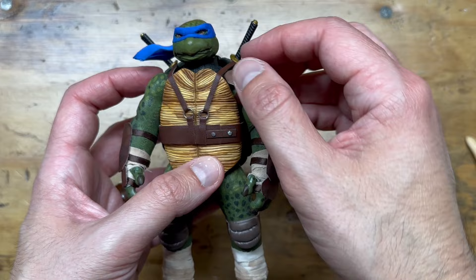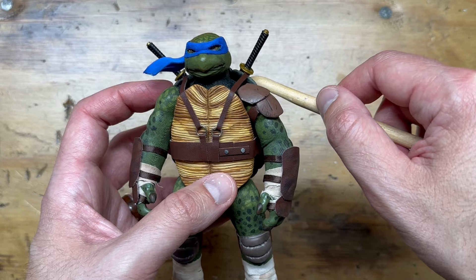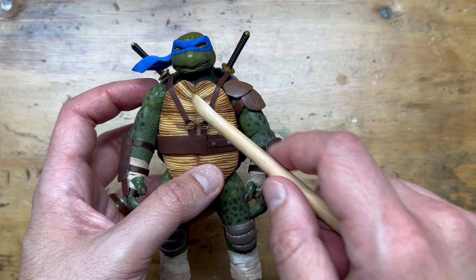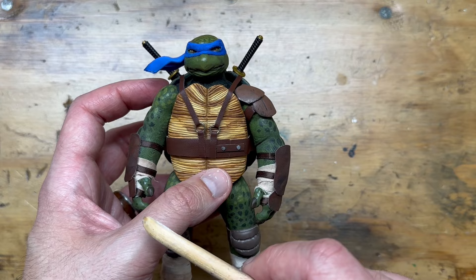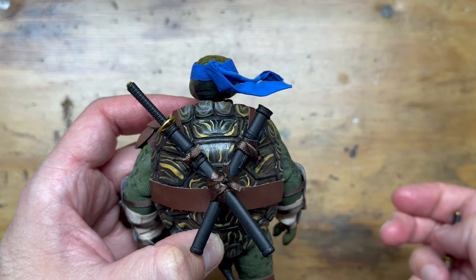The most fun on this guy was the belt. Initially I was going to do the two straps going across like in the '90 film, but I needed something that would support how his swords were oriented on his back. In the old toy they crossed, so I wanted a mix of both — instead of having them cross, they go both directions but have rings here. I'm really happy with that — something a little different than we've seen with Leo, but still reminiscent of the classic look from the comics and films.